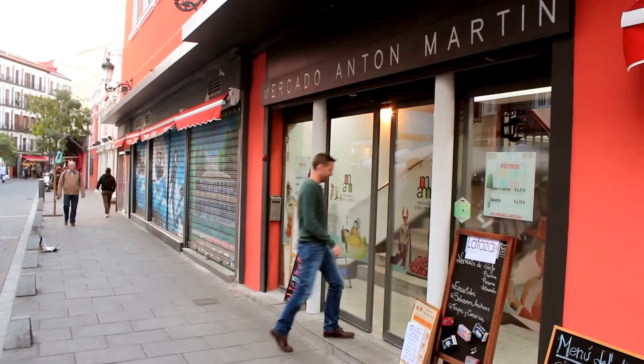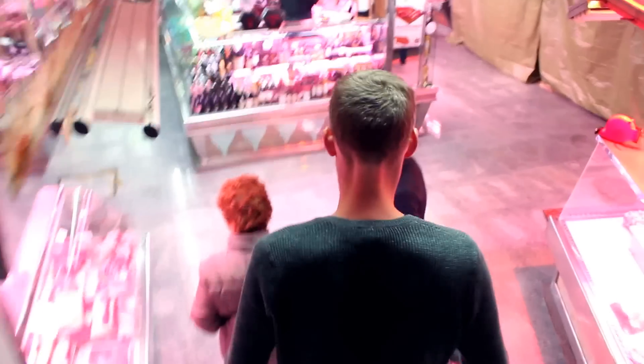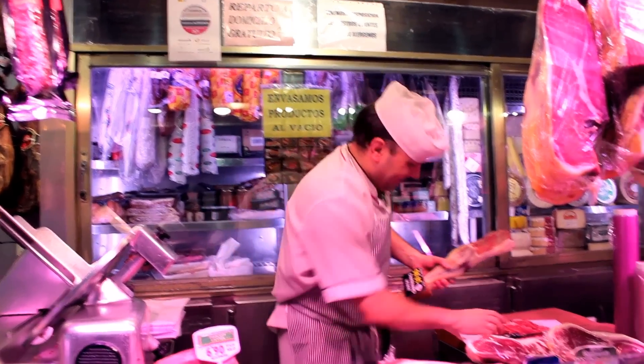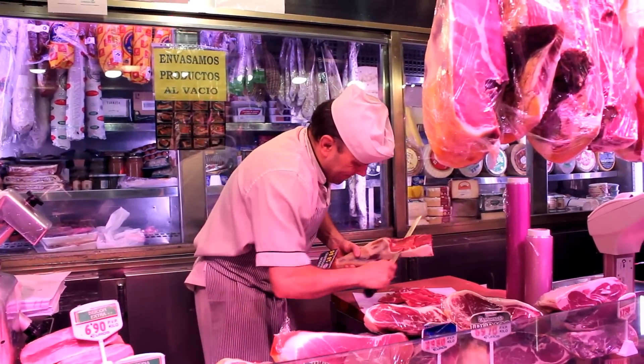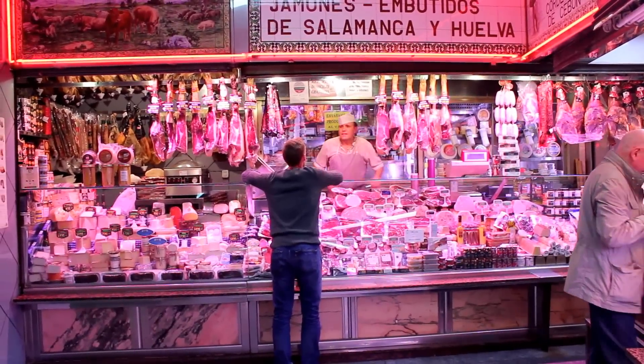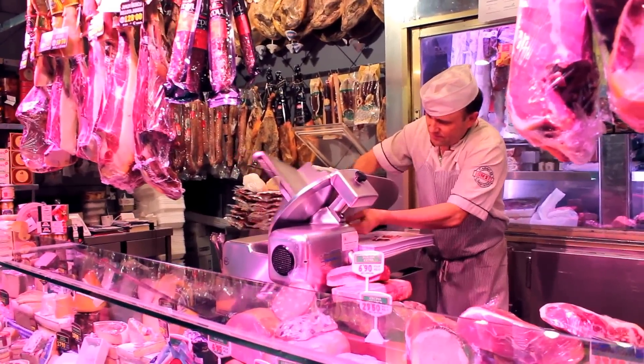I'm James Blick, the Spain guy, and I'm here with all your ham answers. We're going to dive into my local market and into the wonderful world of Spanish cured ham. But I can't do it alone — I'm going to need the help of Jesus. And no, not that Jesus, this Jesus — my ham man. He's been slicing pork in this beautiful stall in Madrid's Anton Martin market for over 20 years and he's a ham genius.